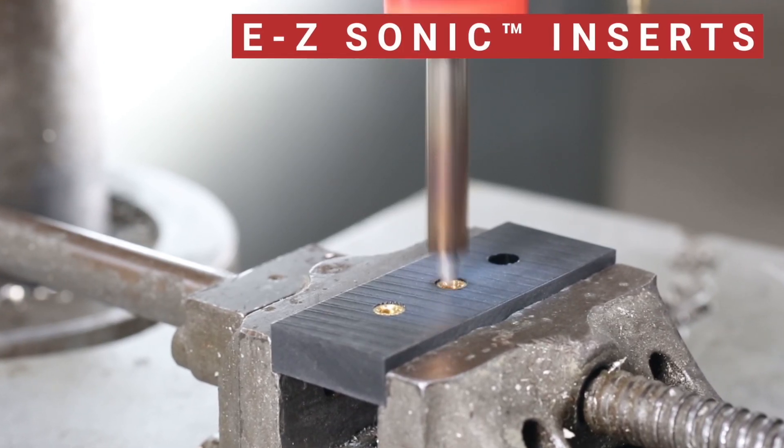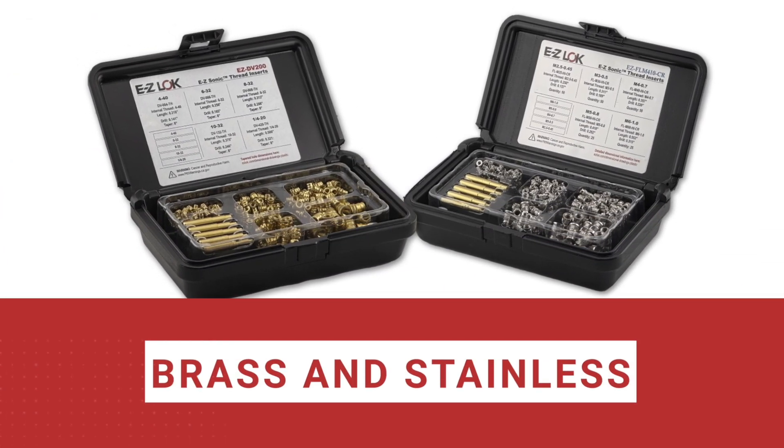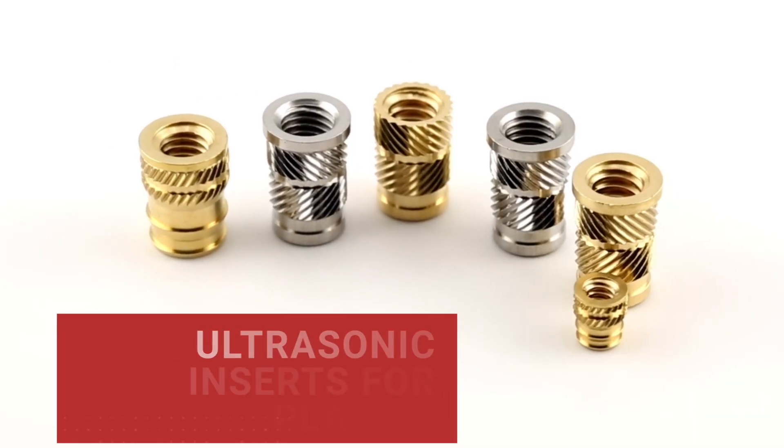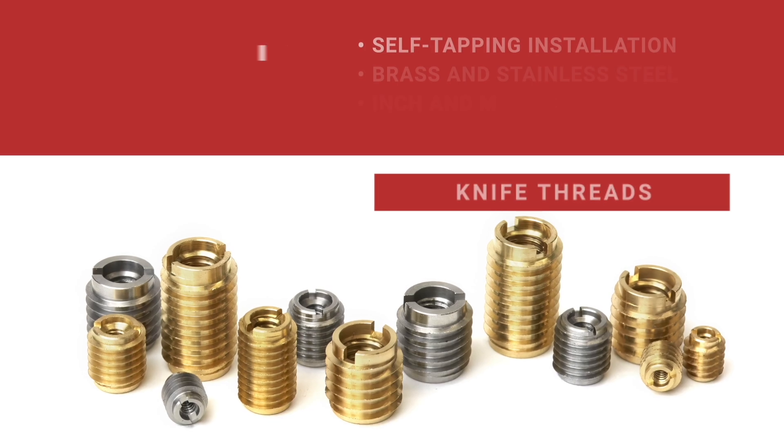For thermoplastics that need a clean install and fast turnaround, EZ-Sonic inserts delivered. Ultrasonic or heat-stake, tapered or straight — your plastic, your rules.